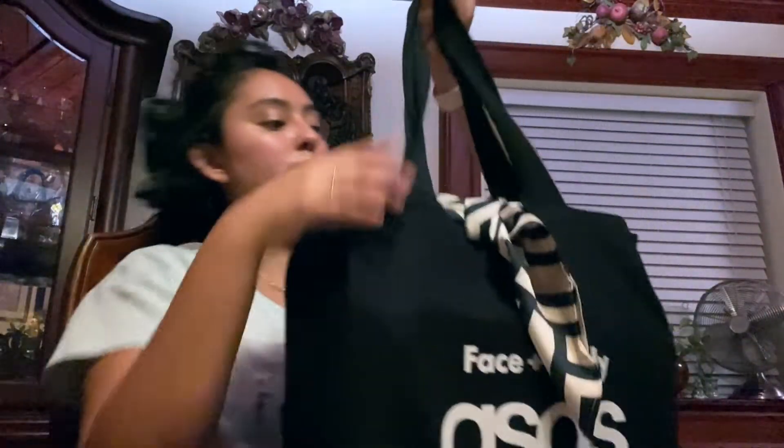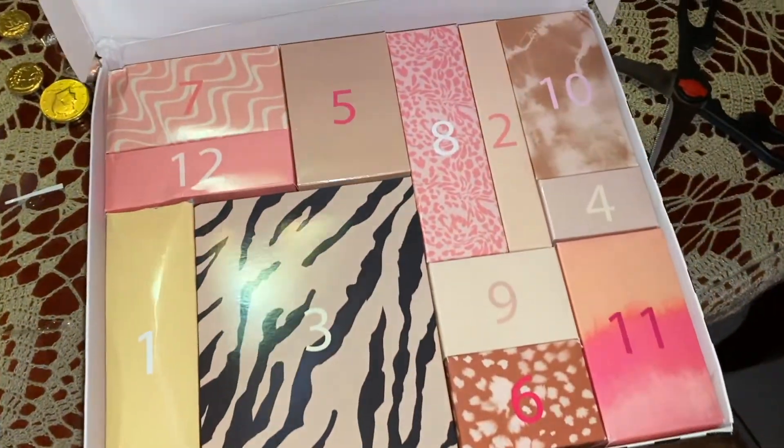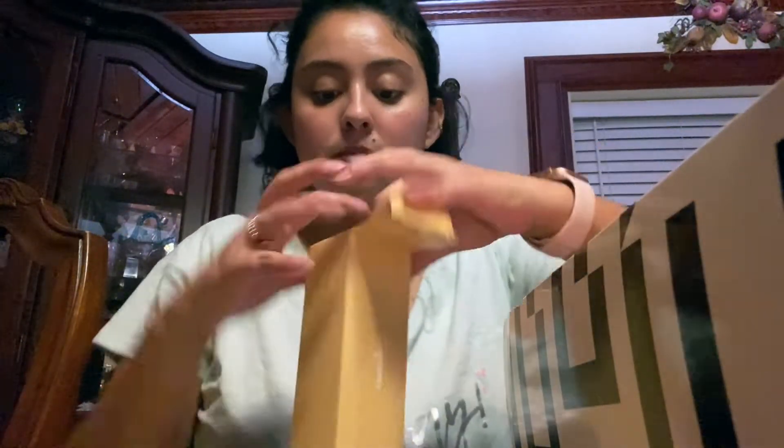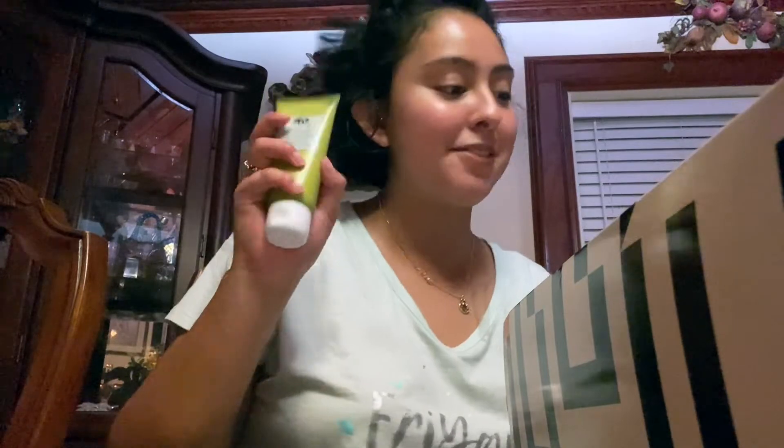Let's open this baby up! Look how cute it came in this pouch and it has this really cute scarf thing — it feels really nice, very silky. The packaging is the cutest thing ever. So today I'm gonna open up days one, two, and three since I got it a little bit late. Day number one: Origins Overnight Face Mask — very nice, I've never tried any products from Origins. Day number two...